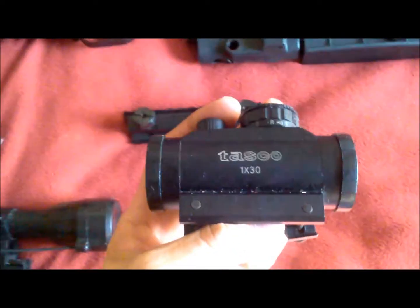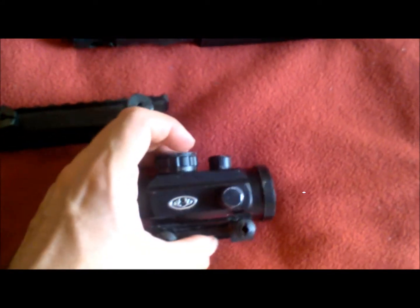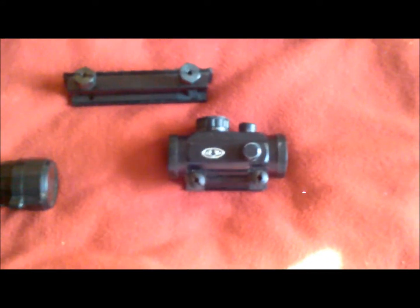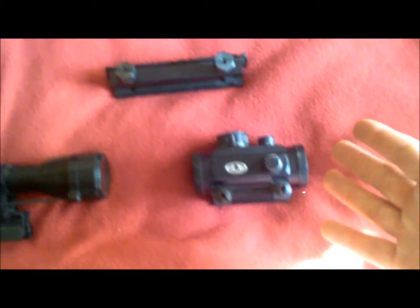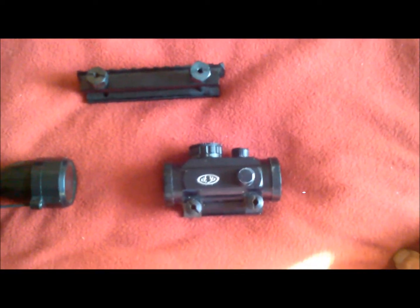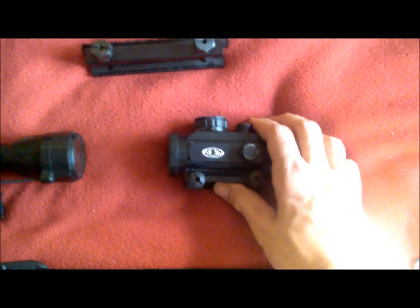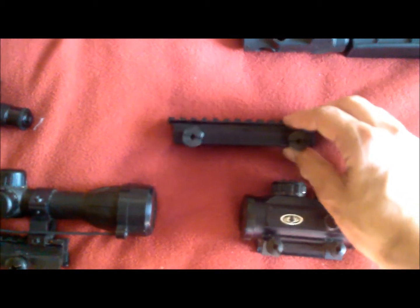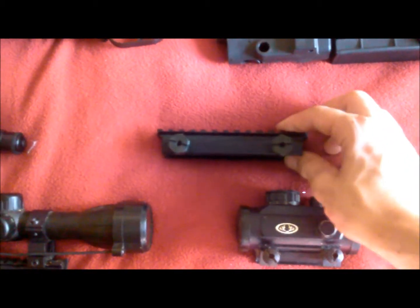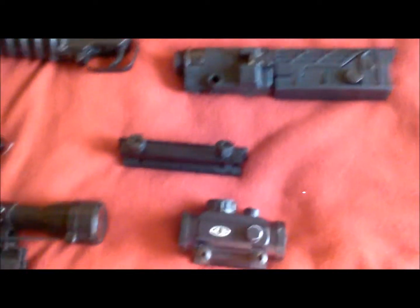Moving on, you've got my Tasco 1x30 red-green dot sight. You can control your windage and elevation on here. Very good for fast target acquisition as well as being able to switch between different light intensities. It does work well, but when running a paintball mask it's a little hard to see, so compensate with the sight riser. Sight risers you can find just about anywhere — relatively cheap, anywhere from five to thirty-five dollars a piece depending on where you look.